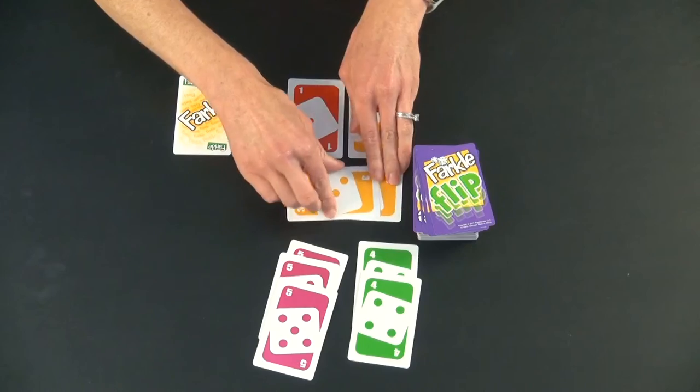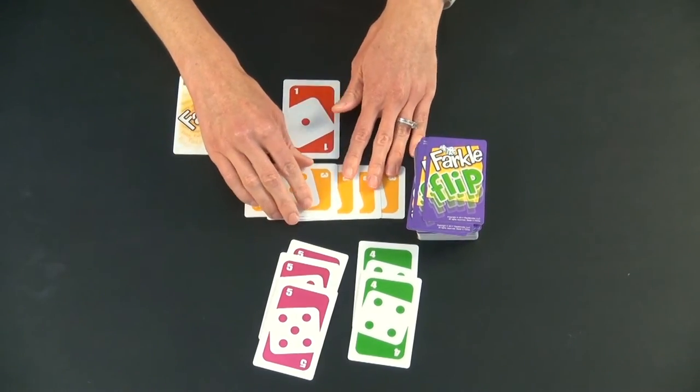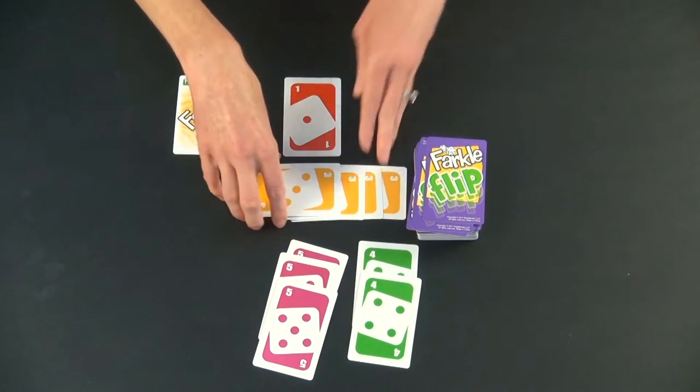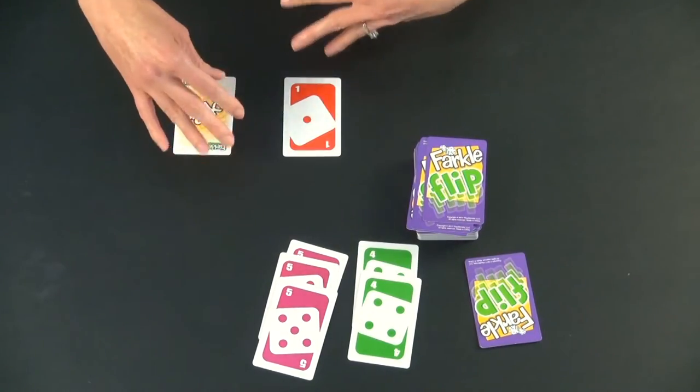So let's say they had four threes in the middle, and they decide: okay, I'm out. I'm going to score this. I have a thousand points. If you score, you take the cards, put them face down in front of you, and then it's the next person's turn.